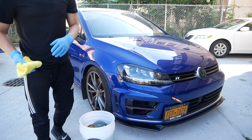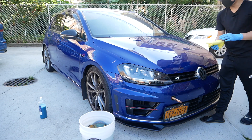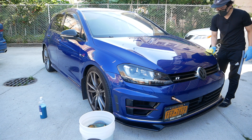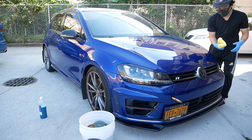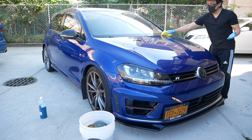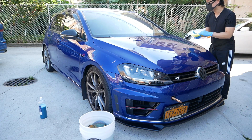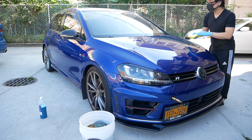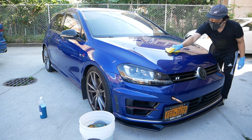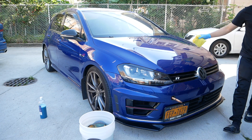If you believe in washing top-down, stick to your method. But since this is a panel-by-panel approach, it's less of a water trickle-down situation. I do whichever panel feels easiest, but usually I do the hood first, then run through the doors, then clean up the roof. The first panel is done — nice and slick.